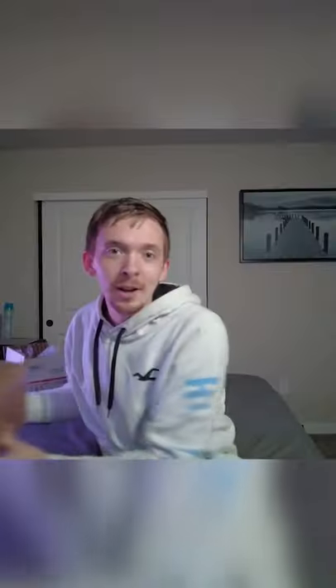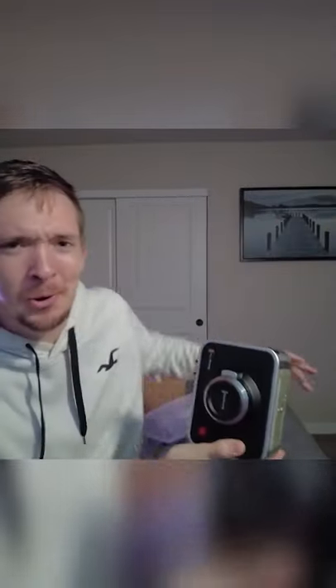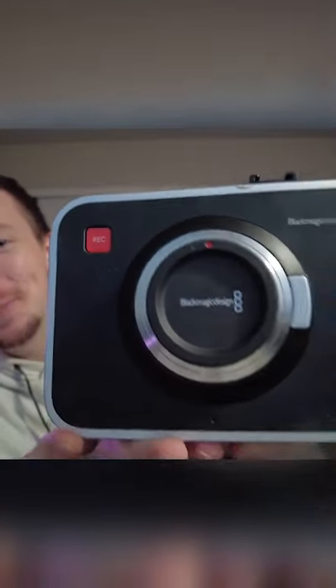I'm gonna have to put the camera down. Alright, the moment we have all been waiting for. Oh my gosh, look at that. That is beautiful.